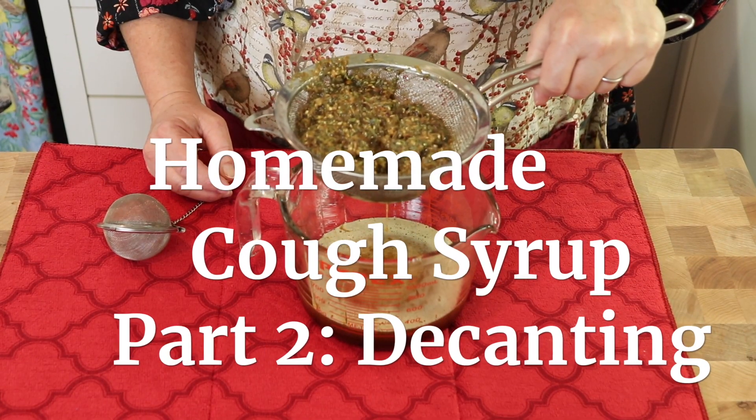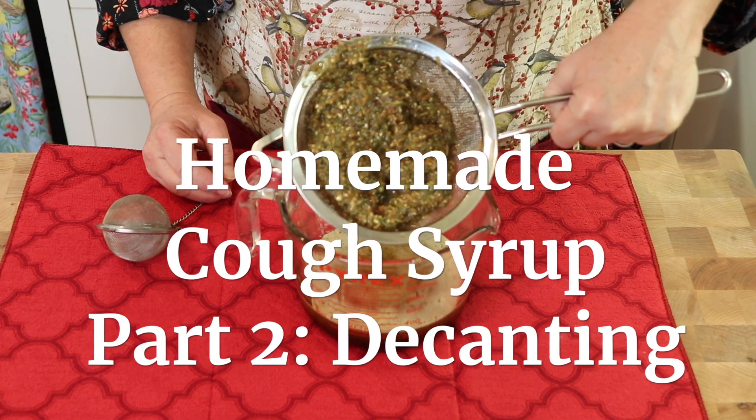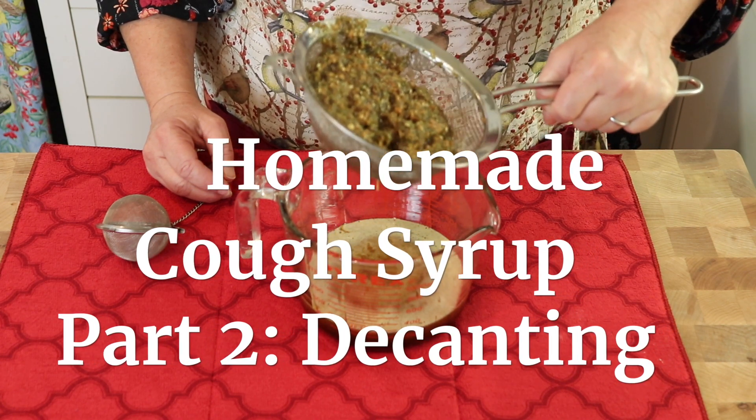Hi, sweet friends. Welcome back to Mary's Nest. And today we're following up with part two of making our homemade cough syrup. If you've got a cold with a persistent cough, this is the homemade cough syrup for you. It's honey infused with lemon thyme, slippery elm bark, and marshmallow root. And it's just what you need.